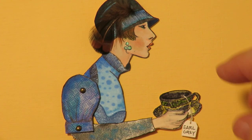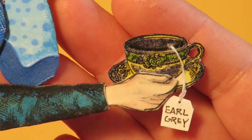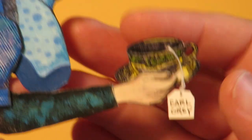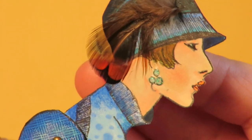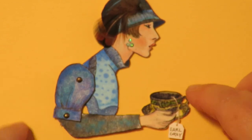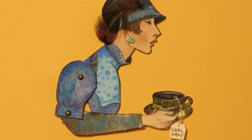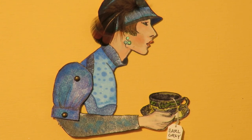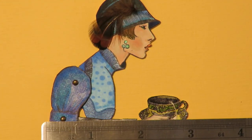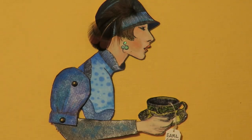This is Maxine. Maxine has a movable arm and shoulder and she's holding a little tea cup of Earl Grey tea with a tiny tea bag. She has sparkly earrings and a beautiful iridescent real feather in her hat. Maxine loves to get up in the morning, go down to the local café, sit and have a croissant, drink her Earl Grey, and watch people. Maxine measures about three inches wide and just a little over three inches long.